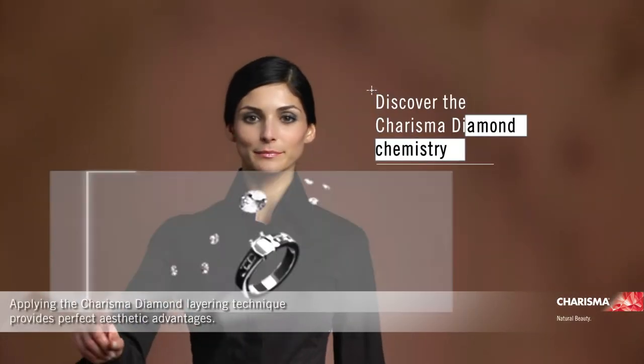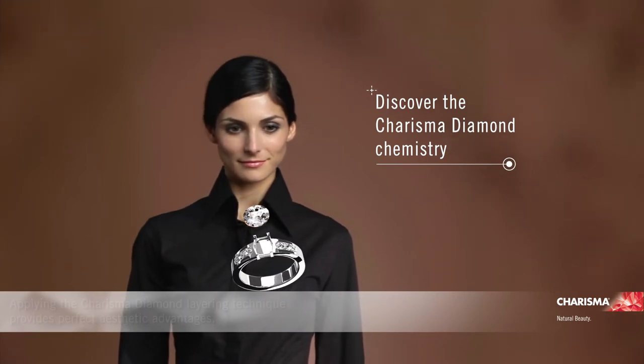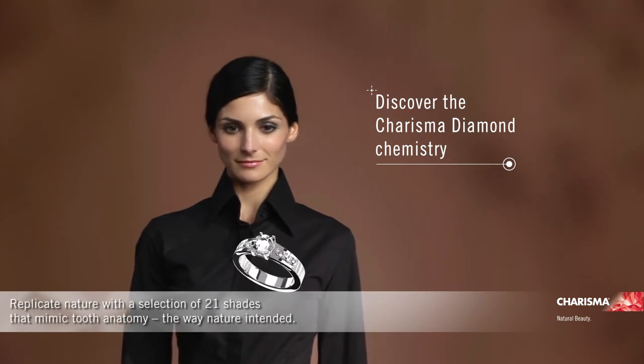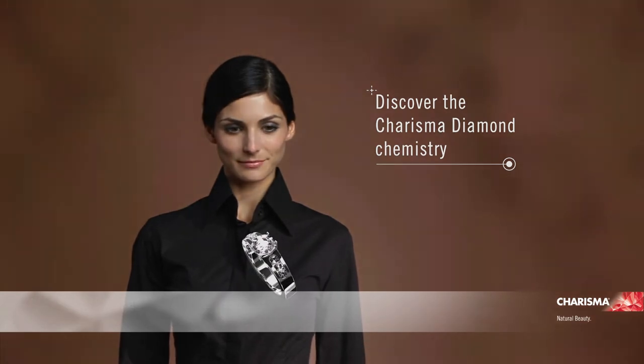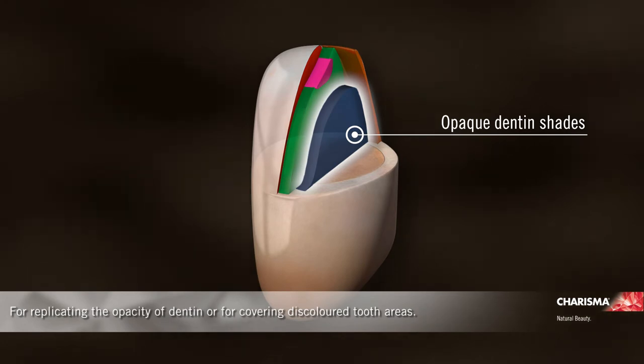Applying the Charisma Diamond layering technique provides perfect aesthetic advantages. Replicate nature with a selection of 21 shades that mimic tooth anatomy the way nature intended — for replicating the opacity of dentin or for covering discoloured tooth areas.